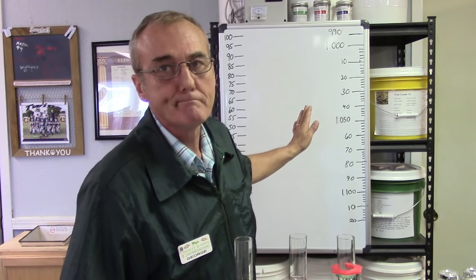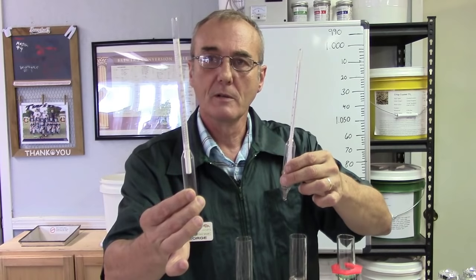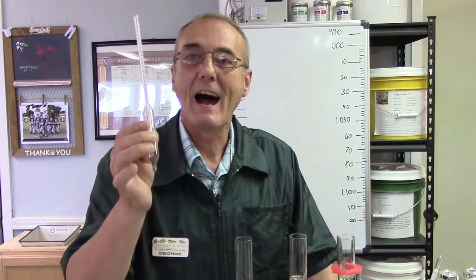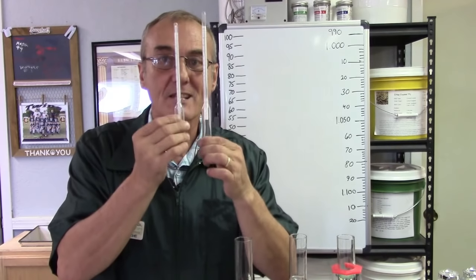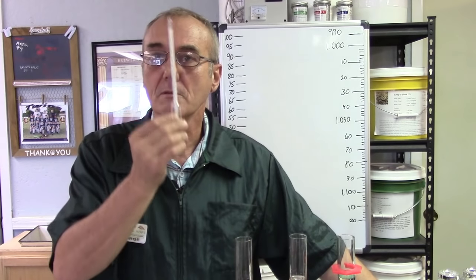I've got two things to show you here. This is called a proof and trail hydrometer, and this is used only for spirits — not for a wash, beer, or wine. It's absolutely useless for those, and I'm going to show you why. This is called a specific gravity hydrometer, and this is used for the wash, the beer, the wine — but you cannot use it for spirits. If you're in the distilling world, it's nice to have both. If you're just in the beer/wine world, you only need the specific gravity hydrometer.